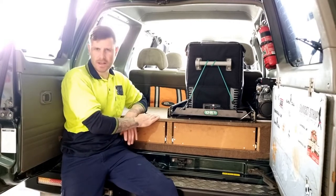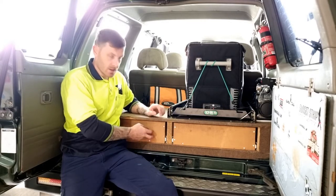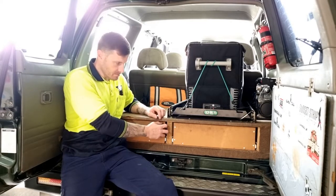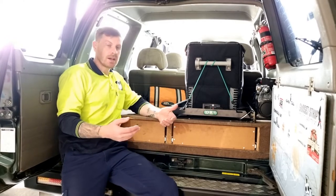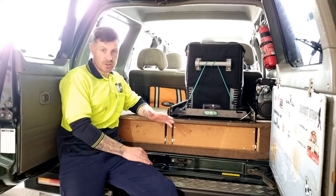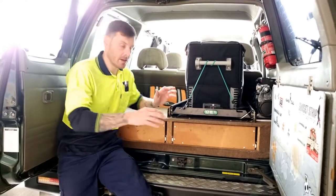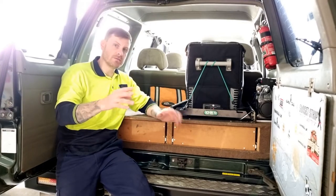I've seen loads of people make heaps of different versions of them. This already came with these done. What we're going to do is I'm going to show you how to build your own custom drawers as cheap as possible. This will be a two-part series.